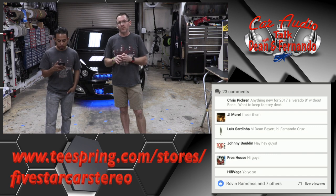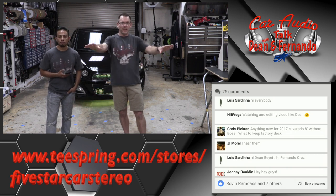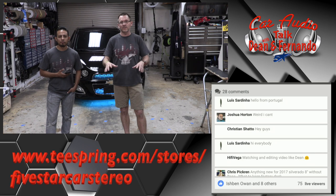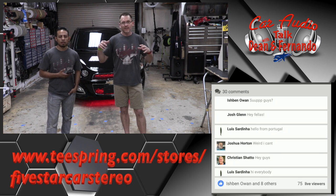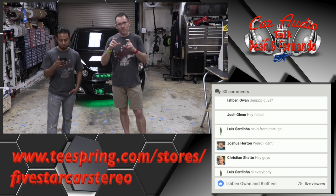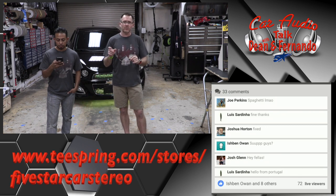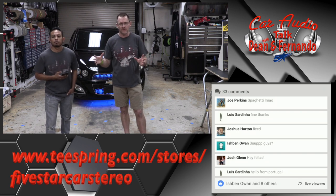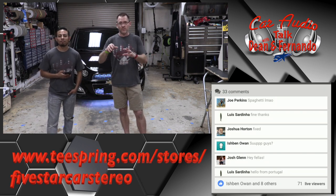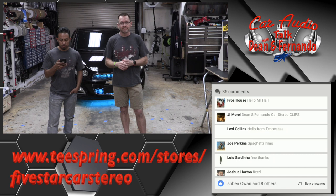We also have a new YouTube channel for shows like this that are an hour long. We cut them into small segments you can watch when you want — it's called Dean and Fernando's Car Stereo Clips. Easiest way to find it is to do a channel search, not an overall search, because if you just type in Dean and Fernando, you get all these other videos and won't find the channel.